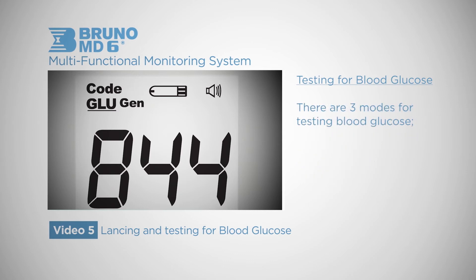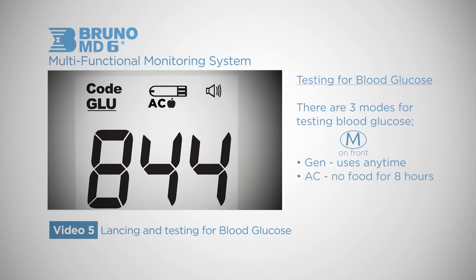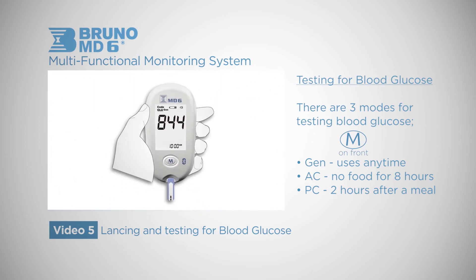The multifunctional monitor offers three different modes for testing blood glucose. You can shuffle through these modes by hitting the M button. Gen can be used any time of the day without regard to time since your last meal. AC should be used if you have had no food intake for at least eight hours — this is a good mode for when you first wake up. PC is for two hours after a meal. We will use the gen mode for demonstration purposes.